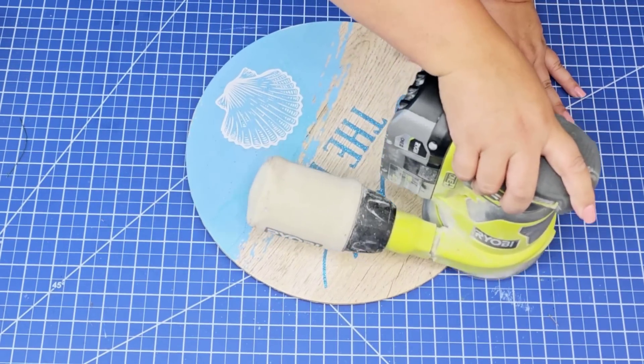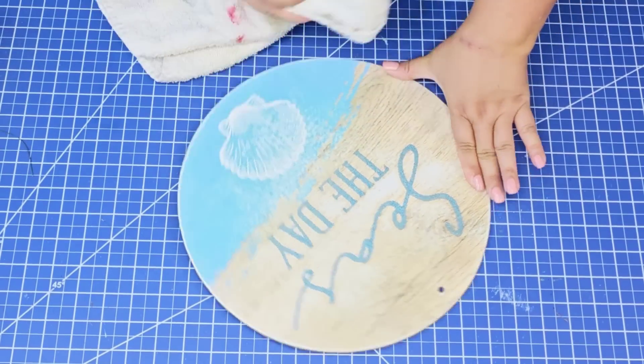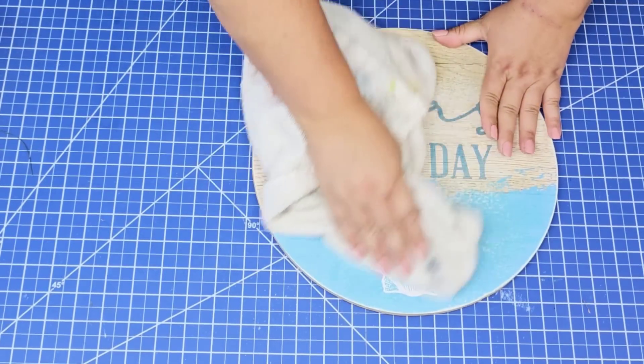I'm going to remove everything, including sanding down the surface to remove the glitter, and then wipe it well. This is very important because I want that vinyl to stick.